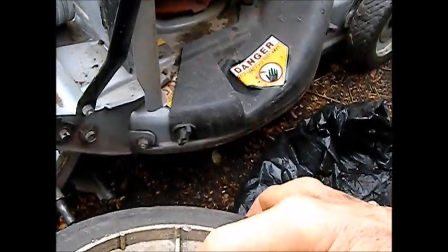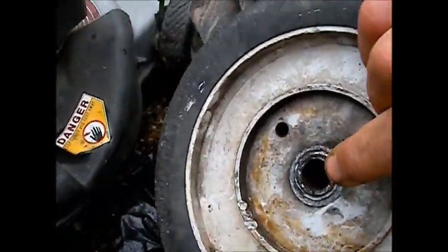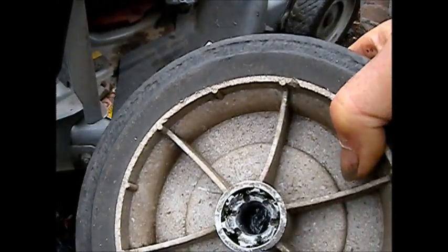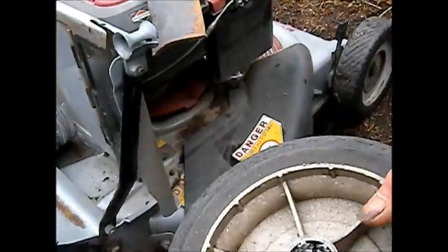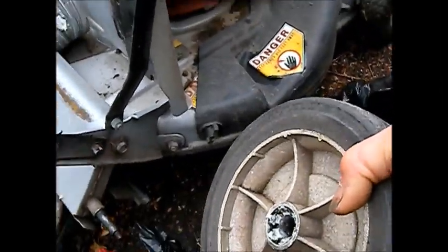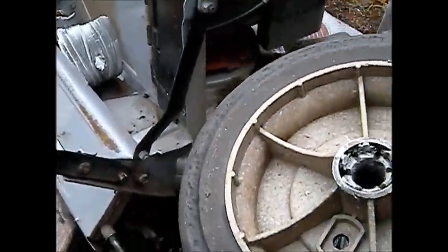The end of that steel sleeve right here broke off, and then what it does is it just flops around on here really loose. It's not very easy to push, so what I've done is I've got some JB Weld.